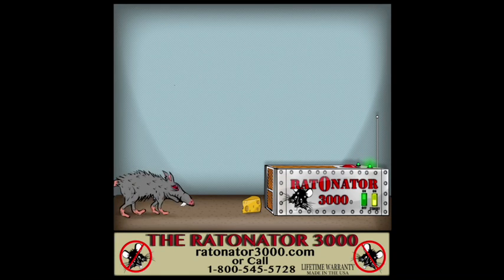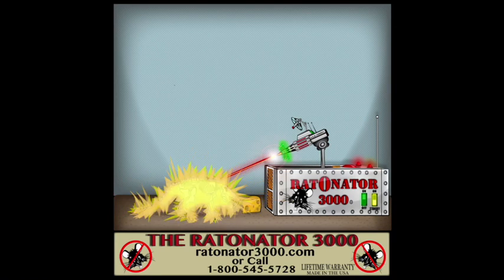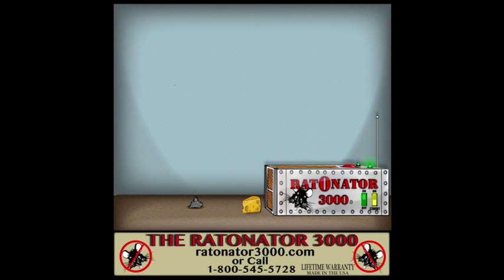Once the rat touches the bait, the rat is terminated by the proton X9 laser, and then promptly cleaned up with a trifle vacuum system.